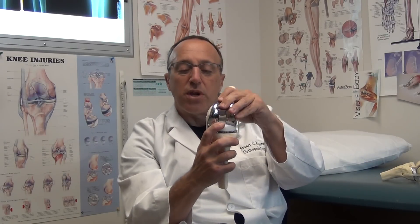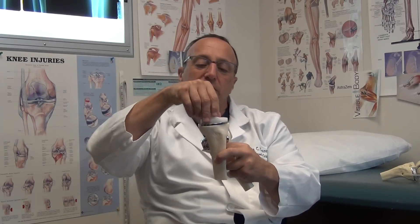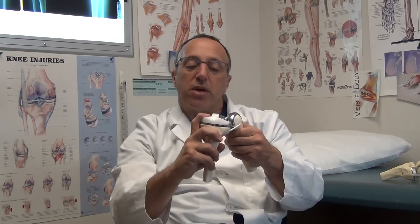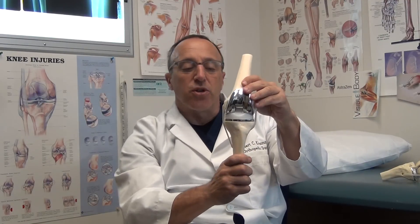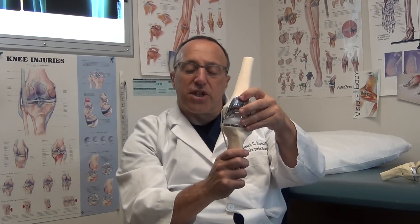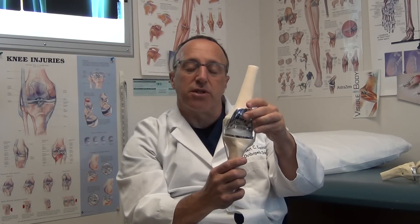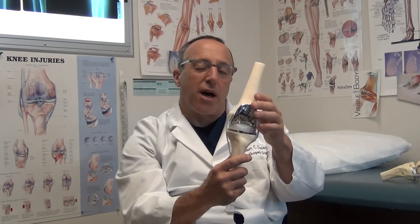I also believe that the floating plastic — I'm going to show you how that works. The plastic is free to float, and because of that, it dissipates stresses better and decreases the overall wear on the implant. I believe that the knee will last longer because that plastic is able to move. We call that a mobile bearing. About 30% of my total knees are mobile bearings. The other 70% are still fixed bearing because those patients don't really need the extra rotation, and it is more complicated to do.